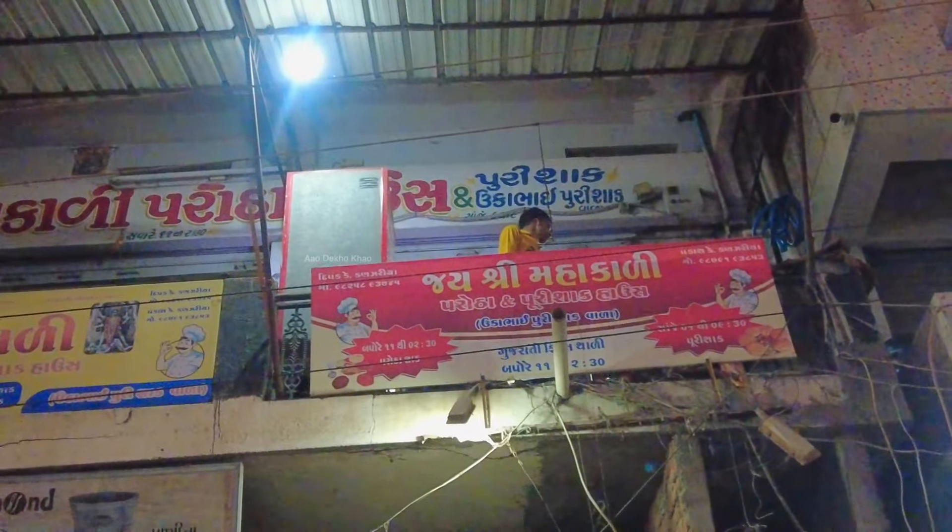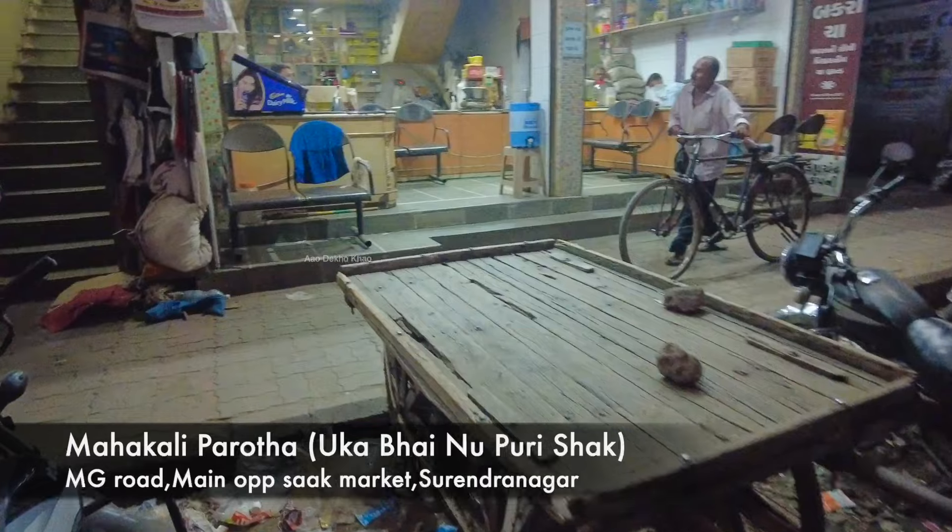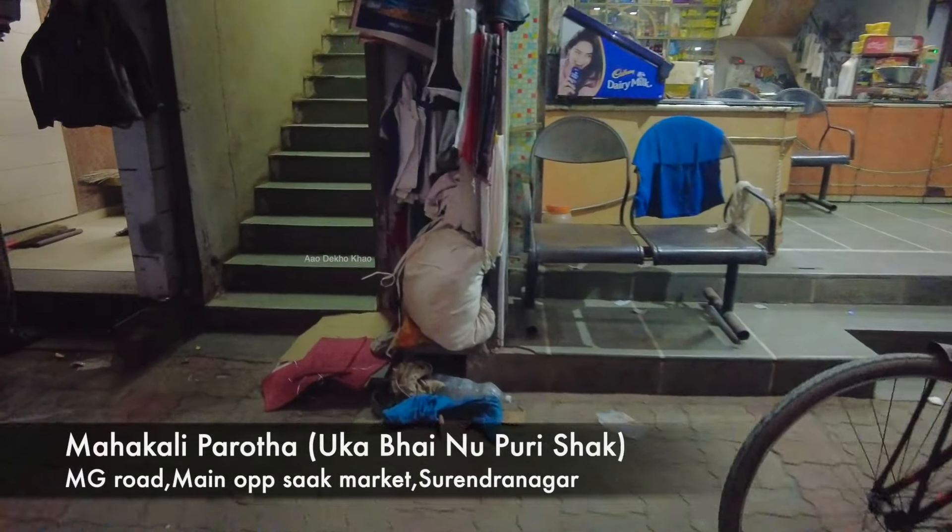Ukabhai Puri Shak. What a different menu this is! Let's taste it. If I have missed something, I will taste it. And we have an experience here — Evening Ukabhai Puri Shak.